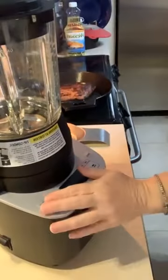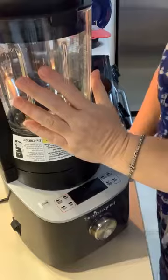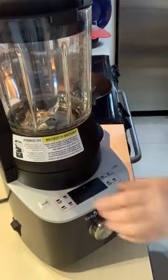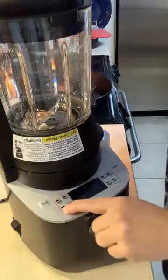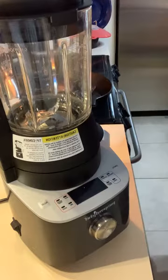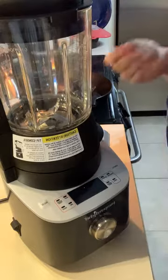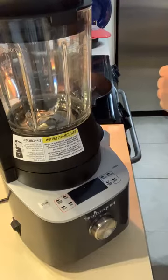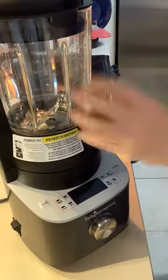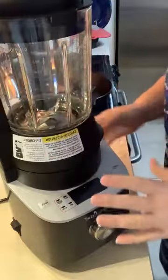So this is my deluxe cooking blender. This morning I put two cups of milk in here with a half a teaspoon of salt, and I pressed the sauce button and it made a warm, creamy, frothy milk. Then I put in a roux, which was just melted butter and flour, and added that to the milk. So now I have the base of a cream sauce — this is what I made earlier.